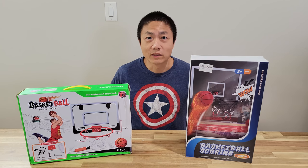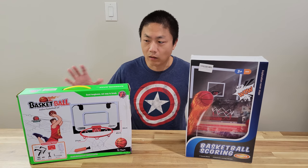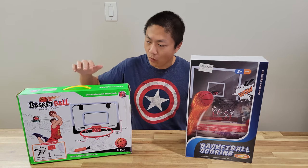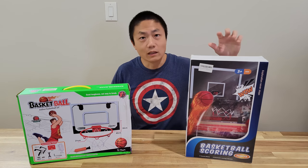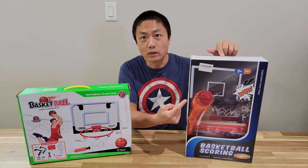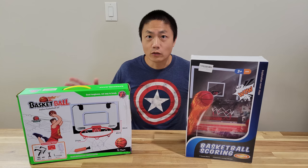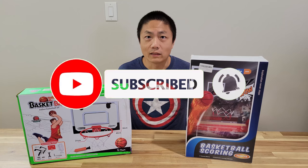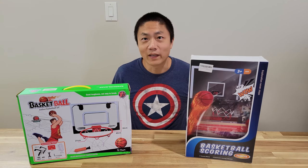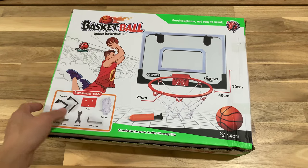Welcome to New Parents in Training. Today we have two sets of indoor basketball hoops to review — one for age six and up, and the other for age three and up. The second one comes with a digital scoreboard. Follow along, and check out the link in the description below. This company also has 30% off your first purchase. Don't forget to hit the like button and subscribe.